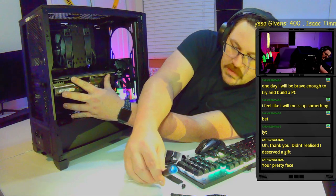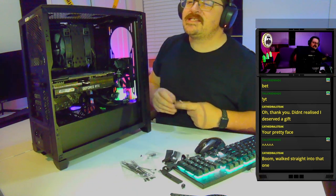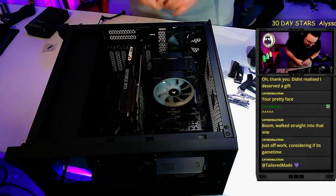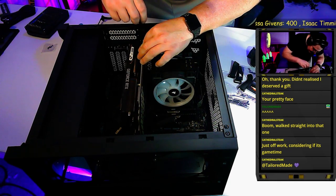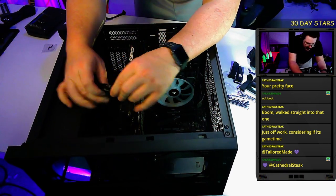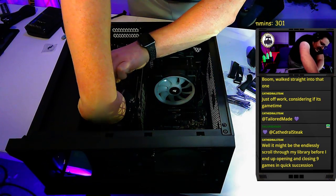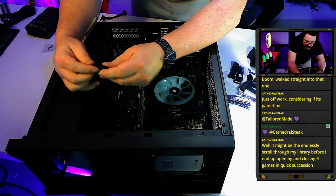With the GPU seated, we put the screws back in to secure it to the case. Then we connect the power cables — two 8-pin PCIe connectors for this RTX 2070 Super. Plug the first 8-pin in nice and snug — it'll usually click, but as long as it's sitting flat all the way in, that's all that matters. I personally use two completely separate cables rather than a pigtail.